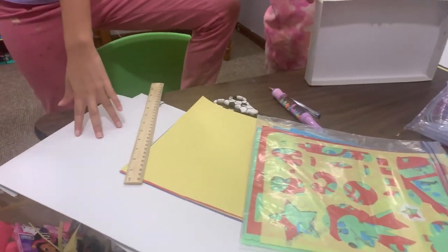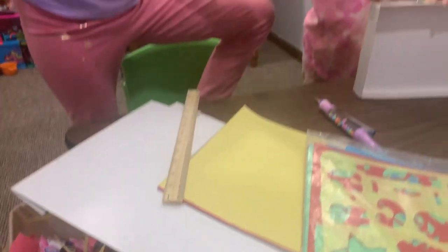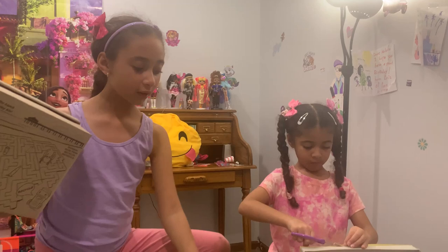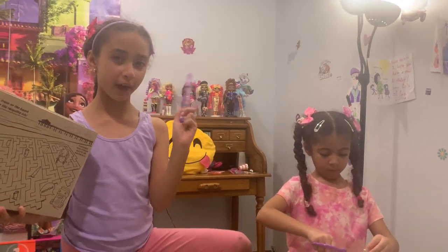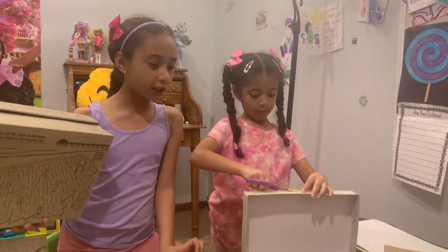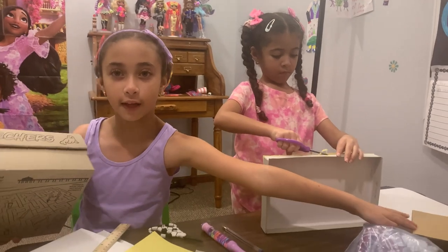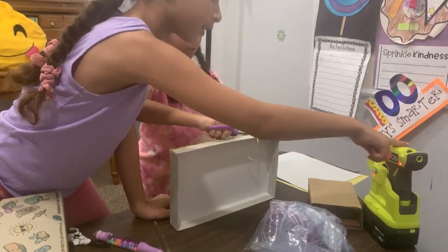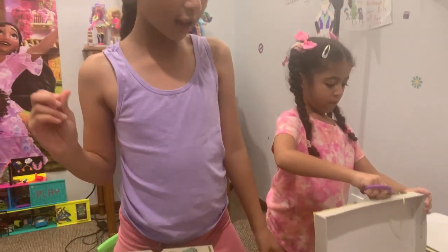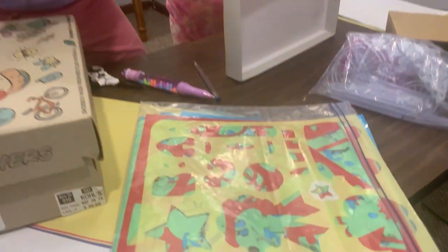We'll also need cardboard. Third we'll need scissors. Fourth we might need a pen for drawing out the stuff. And we need a tiny little cardboard box, a glue gun with some glue sticks, and then some rulers so you can trace out everything.